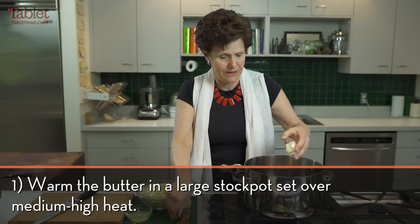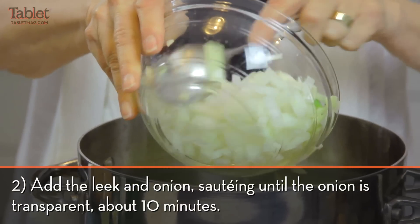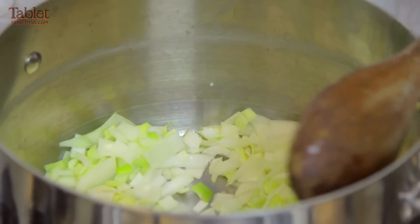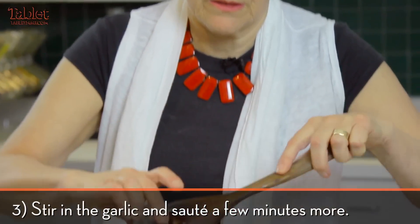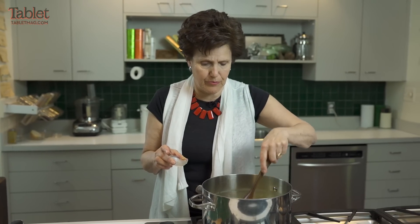I'm going to put butter in, then add my leeks and onions. You want to cook this for a while to release the juices so the flavor and sweetness will come out. I'm going to add a little bit of garlic — you don't want the garlic to ever brown or get burnt.